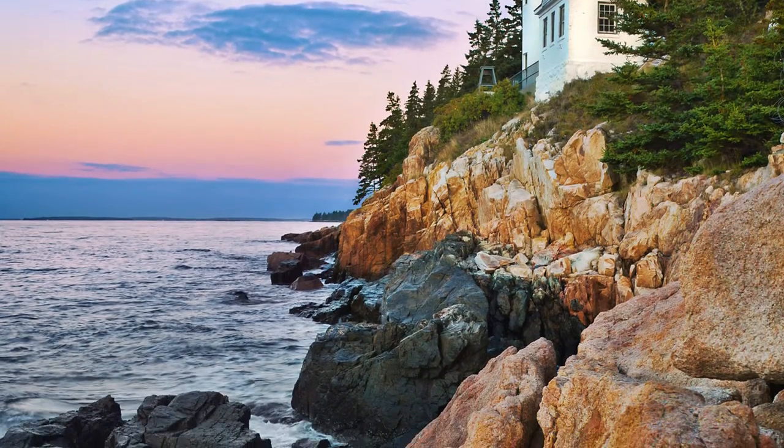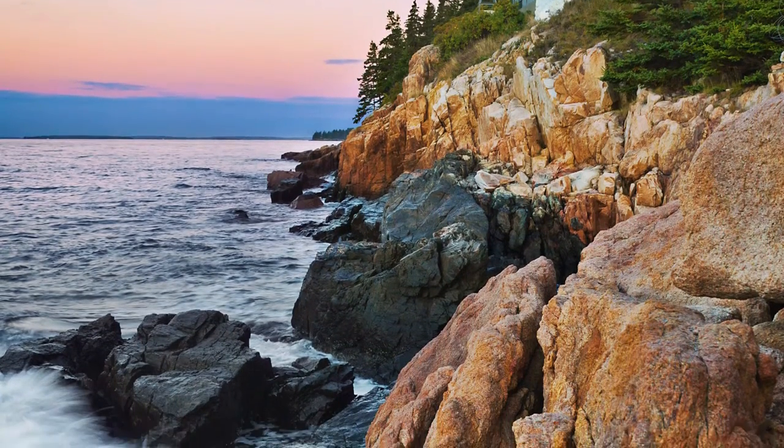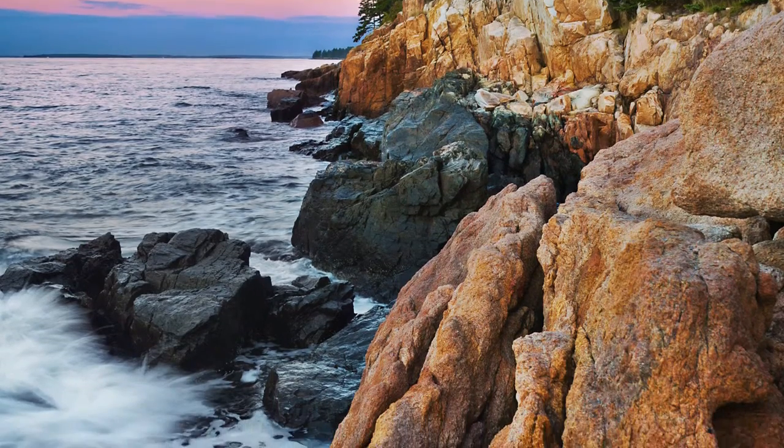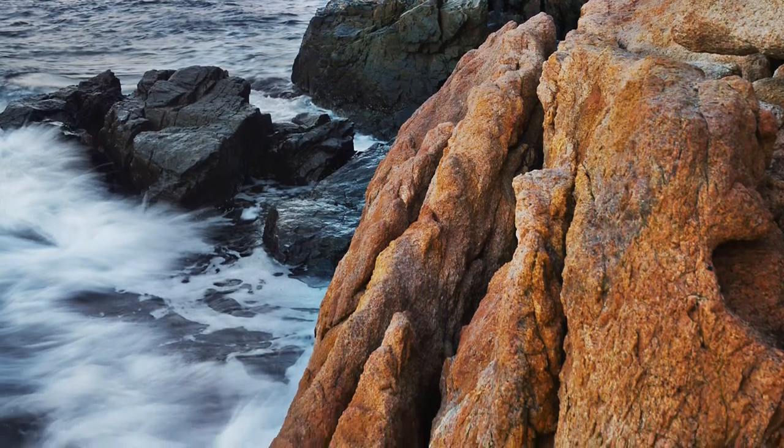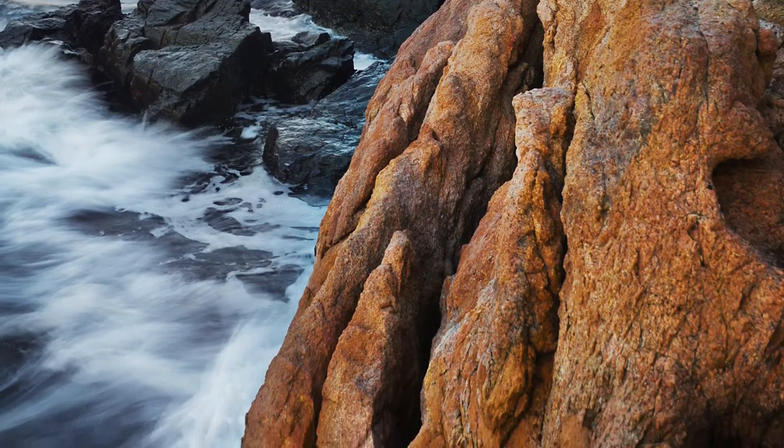Bass Harbor Lighthouse is located at the southern tip of Mount Desert Island in Maine, in Acadia National Park. It's just this iconic, beautiful lighthouse — kind of built right on the edge of the cliffs. And being on the southern tip, it gives it exposure both east and west, so sunrise and sunset both work well.